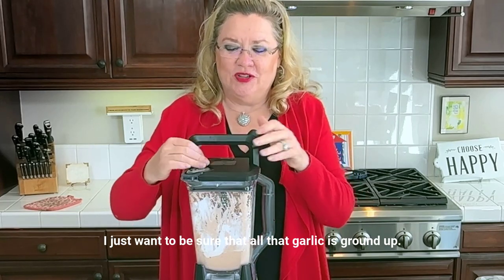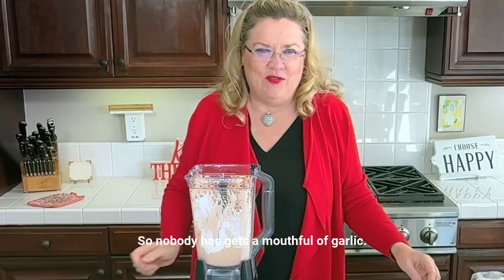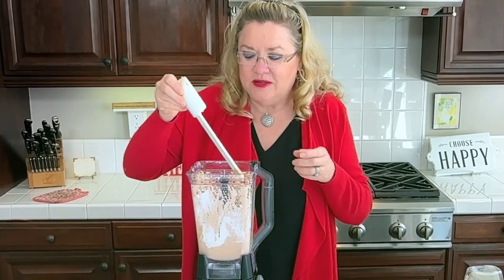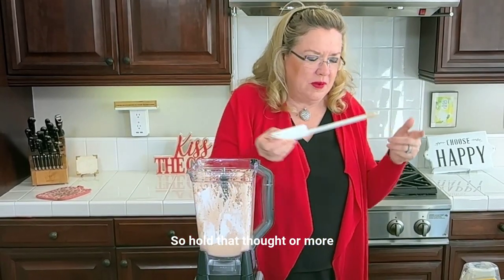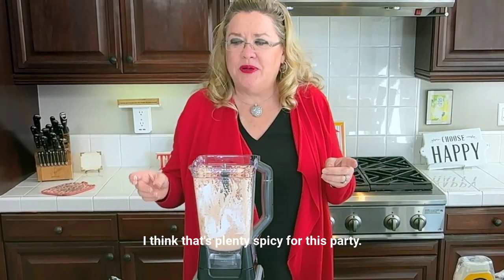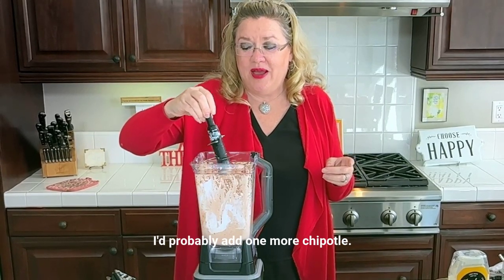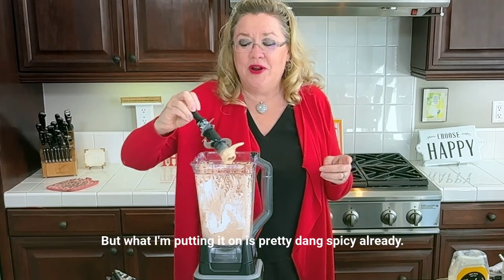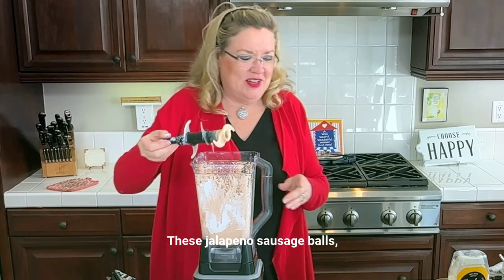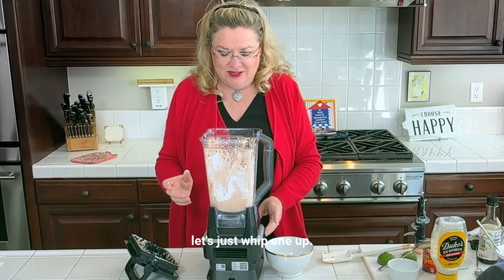I just want to be sure that all that garlic is ground up so nobody gets a mouthful of garlic. I want to taste this really quick, make sure it doesn't need any more salt or more chipotle. I think that's plenty spicy for this party. If I was making it for here, I'd probably add one more chipotle, but what I'm putting it on is pretty dang spicy already — these jalapeno sausage balls.